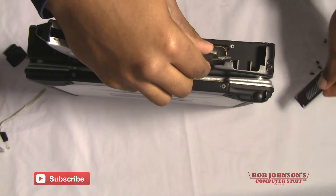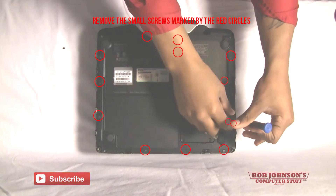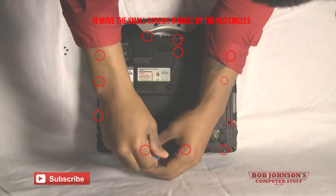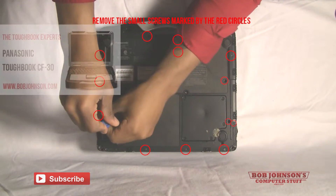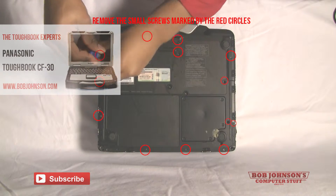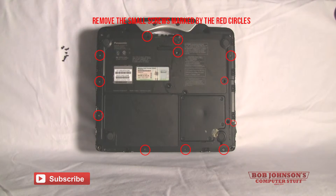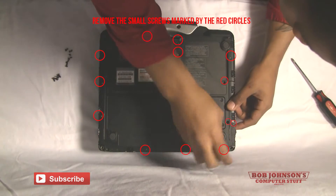Once you lift the speaker cover out of place after removing all four screws, the next step is to remove the bottom plate. I would start by removing the smaller screws, working my way around the bottom plate, being very careful to keep track of all the screws and not lose any, because you will be replacing them later after installing the fingerprint reader.